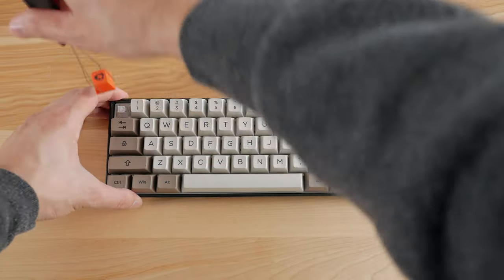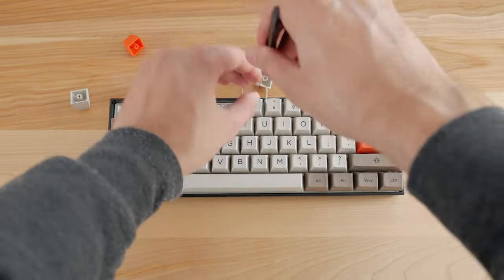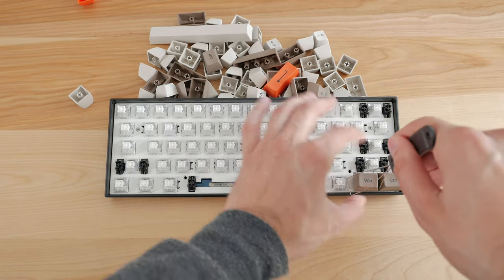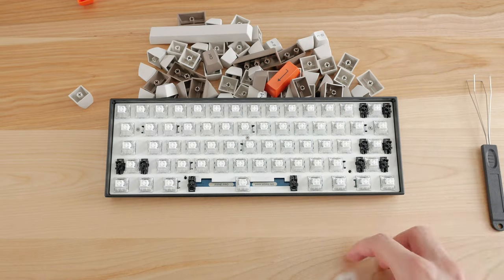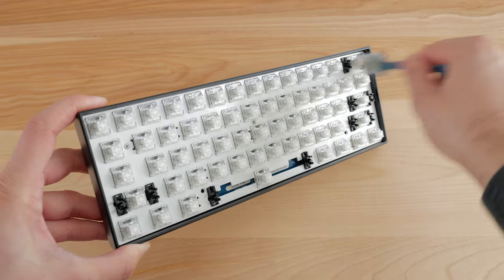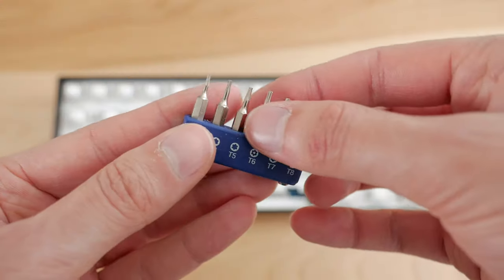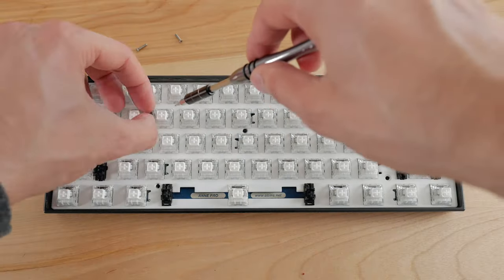My Ampro 2 already had the keycaps I wanted for this case swap installed, but I wanted to do a little cleaning job so I went ahead and removed all keycaps anyway. This Ampro 2 has Gateron Box Wide switches and initially came with a black case and matching keycaps. Using a small brush, I removed the dust and debris stuck on the plate. After that, with a Torx T5 screwdriver head, I unscrewed the 5 screws holding the plate and the PCB in place.